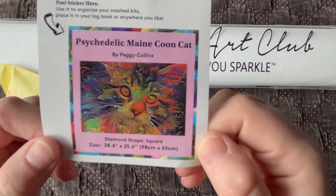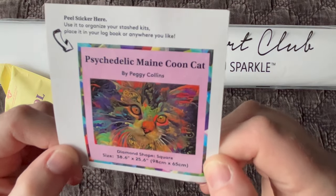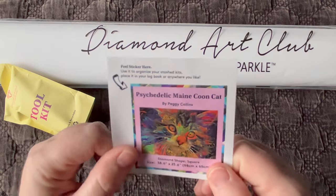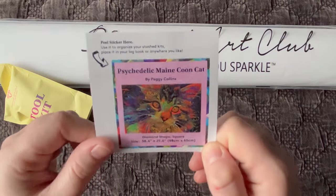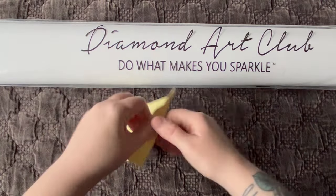I'll get you a better look at the original artwork once we open up the diamond painting, but there are so many beautiful colors in this kit. I don't have a Maine Coon cat — I have a Ragdoll, some of you may have met her, her name is Abby. She is just as fluffy as a Maine Coon cat though, and I absolutely love the breed. Let's see what's in the tool kit!